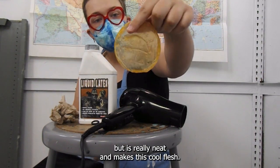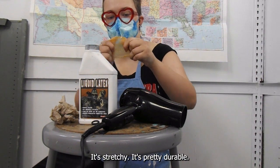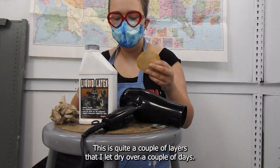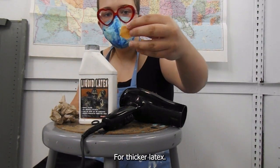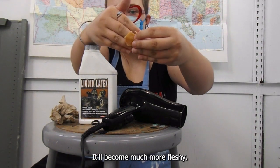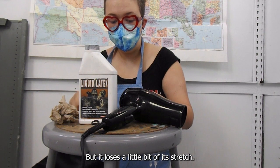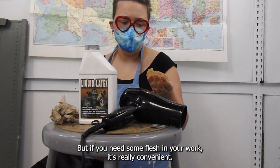But it is really neat. It makes this cool flesh — it's stretchy and pretty durable. This is quite a couple of layers that I've let dry over a couple of days, but it's still pretty thin. For thicker latex it'll become much more fleshy, but it loses a little bit of stretch. But if you need some flesh in your work, it's really convenient.